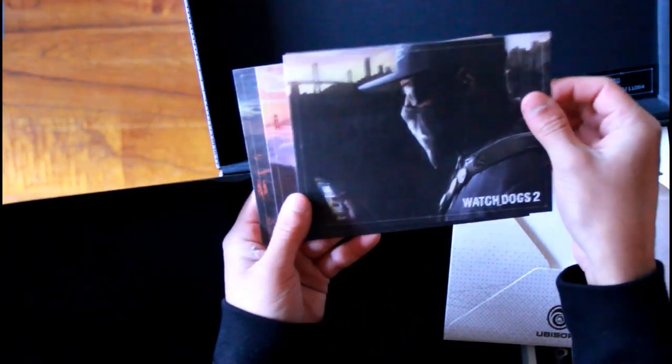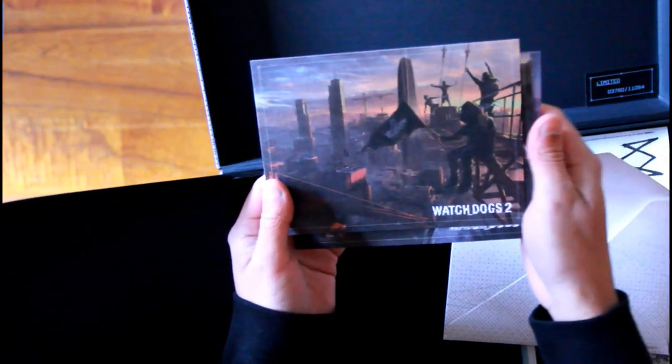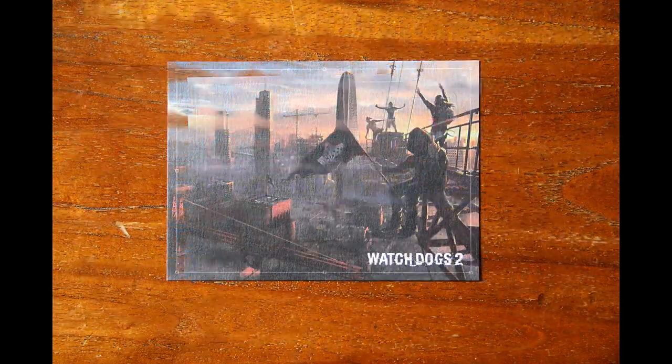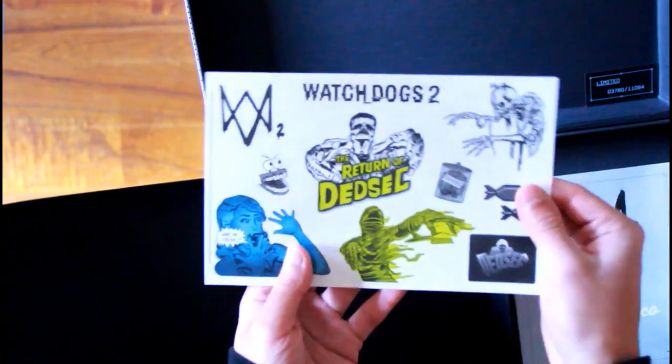Let's see what's in this envelope — it looks like postcards. Yeah, that's Marcus Holloway with his mask, looks really really good. Oh my god, three postcards! They look good. I'll probably edit them in so you'll see them pop up.